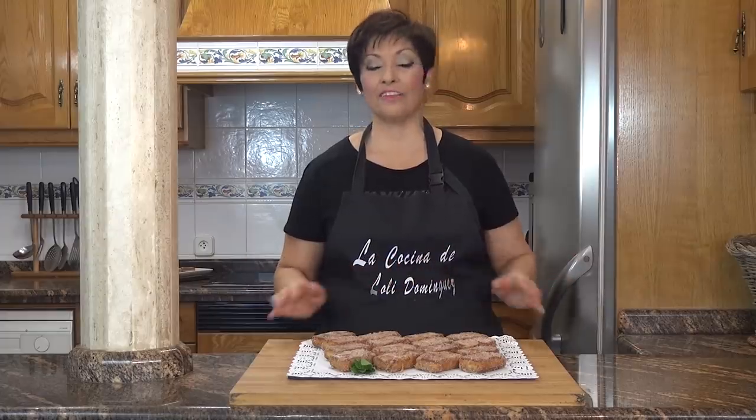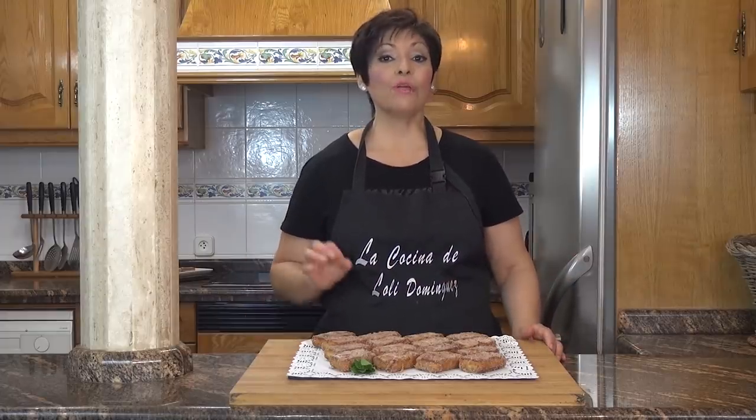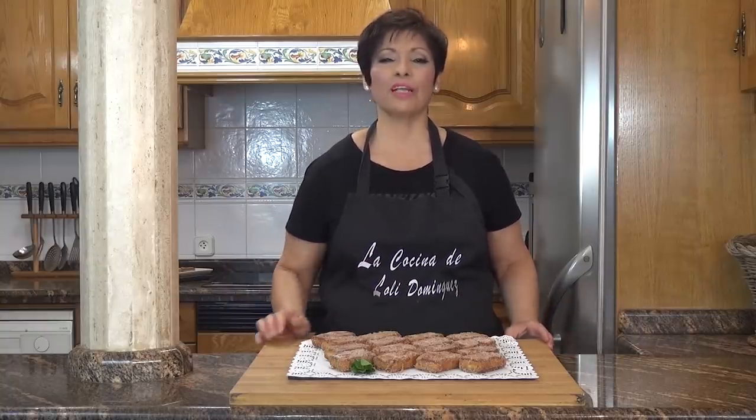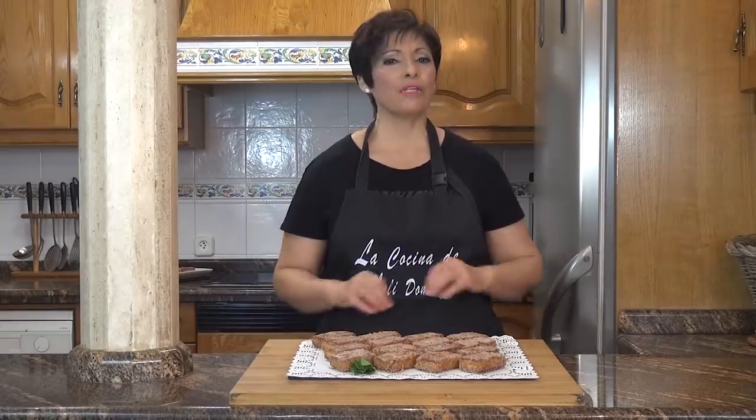Hello friends, welcome to the show. Bienvenidos un día más a mi cocina, yo soy Loli y hoy os voy a preparar una receta deliciosa. Voy a preparar una riquísima leche frita con galletas. Para Semana Santa es tradicional hacer este tipo de dulces, así que este año he pensado leche frita y galletas fritas que están deliciosas, vamos a unirlas y a ver qué tal. Y el resultado es más que delicioso, no os perdáis la receta.